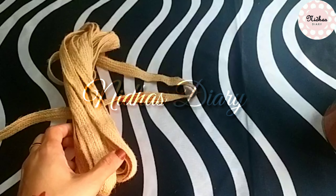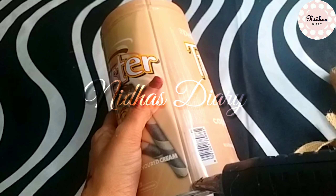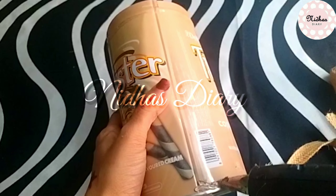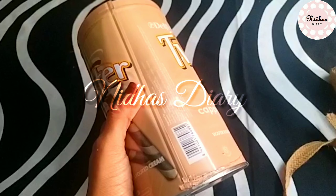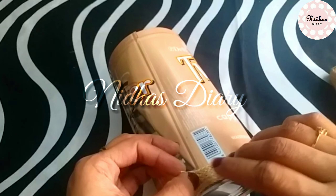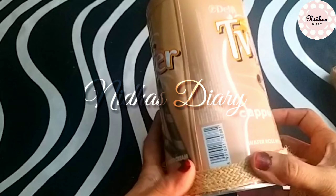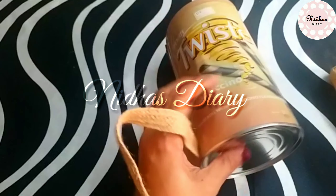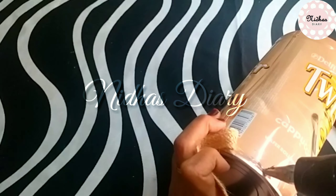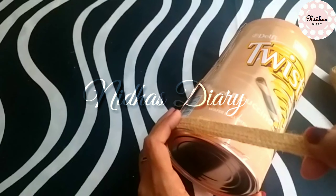The tin is not just a plain tin — I will show you how to make it. If you like this tin, you can use it. We will apply glue and stick it. Then put it in the bowl.